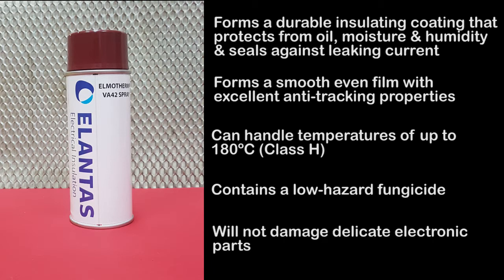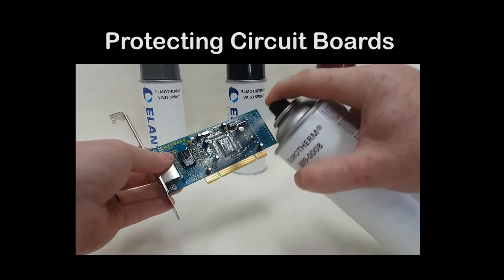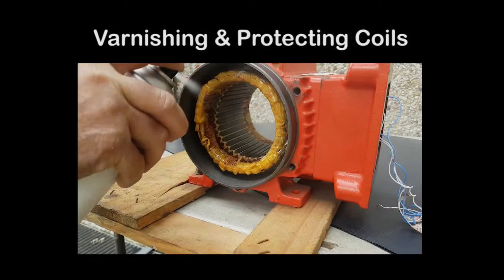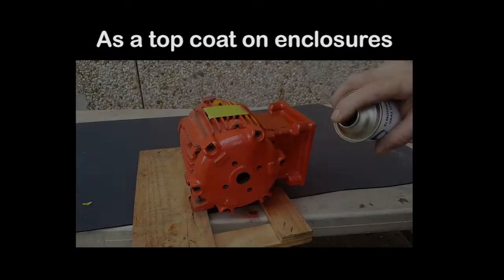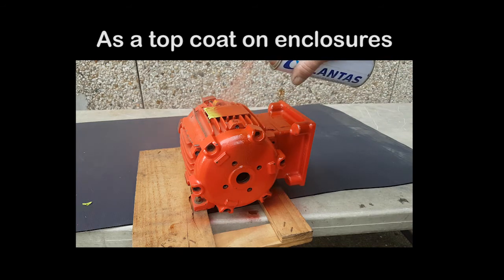Elmotherm varnish will not cause damage to sensitive electronic parts, which is why it's used heavily throughout all electrical industries for applications such as protecting and preserving printed circuit boards, improving leakage characteristics of terminal assemblies, protecting coils and electric motors, and as a topcoat to prevent tracking on electrical enclosures, cases and housings.